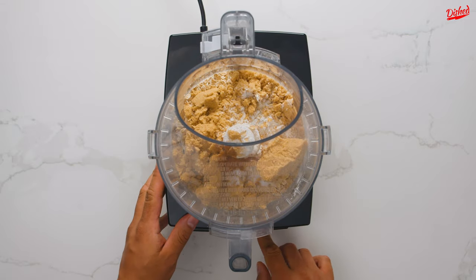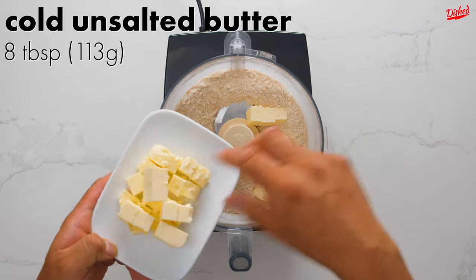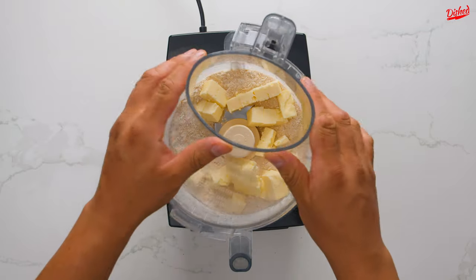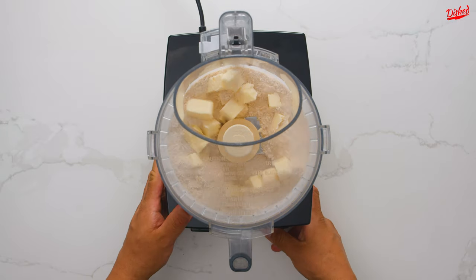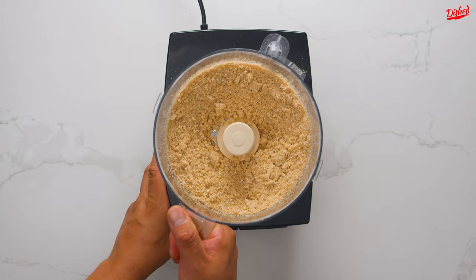Feel free to switch up all the spices based on your preferences. After a few careful pulses — make sure your lid is on tight — add 8 tablespoons of cold unsalted butter cut into cubes. If you don't have a food processor, you can mix this by hand, using two kitchen knives to cut the butter into the flour mixture.